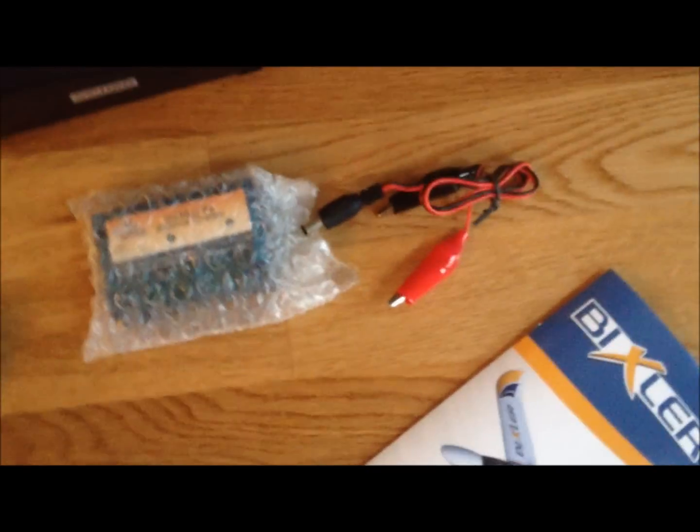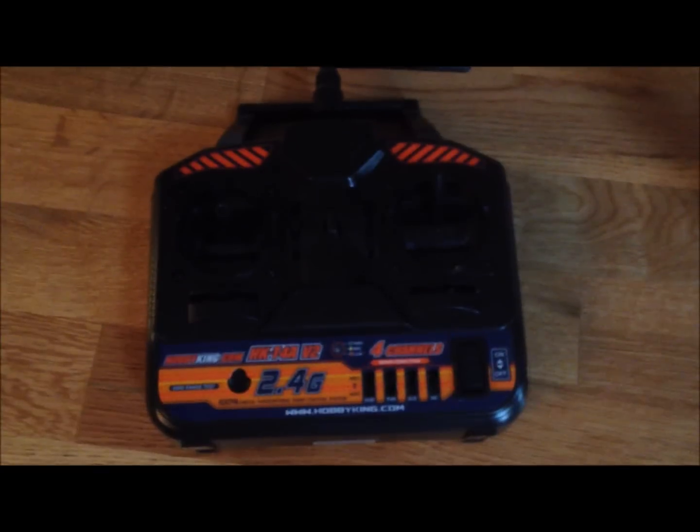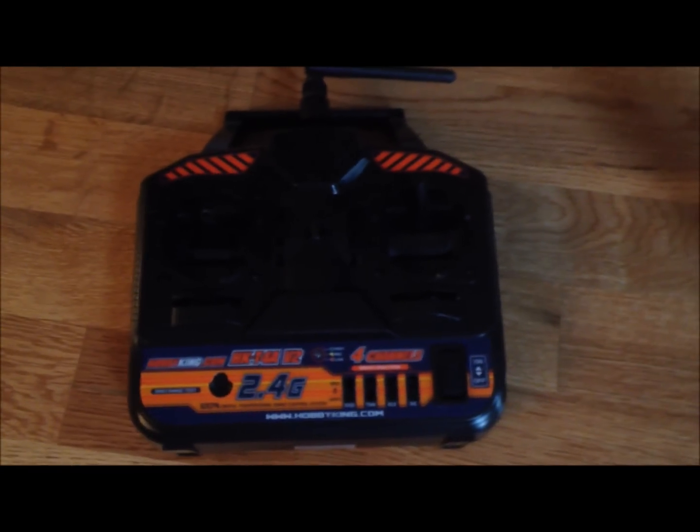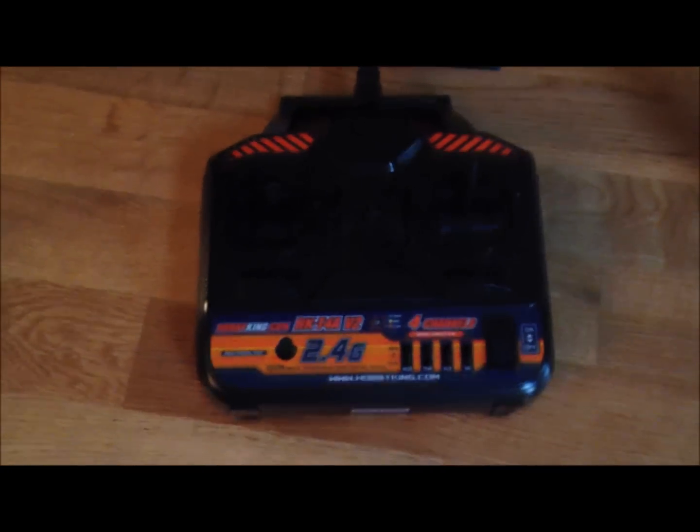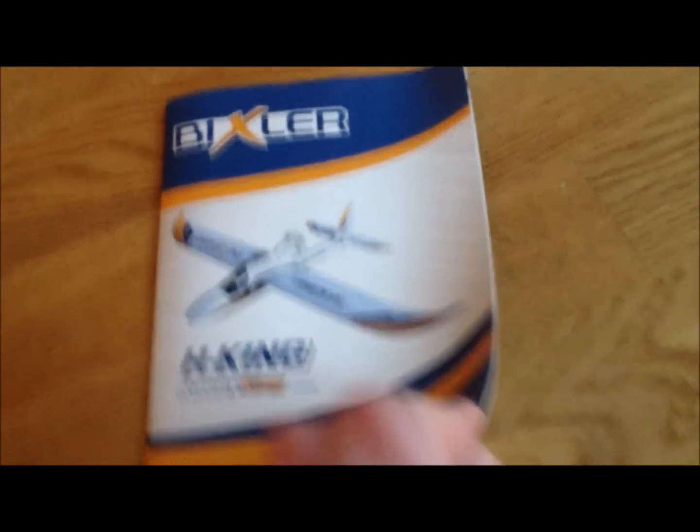Moving on over here, there's your battery — this is a 1300 battery that comes with it. You can always do upgrades to a more powerful battery and even a more powerful motor. There's the charger and the charging cables. This also comes already equipped with the radio control — it's a 4-channel. And then of course you've got your manual here.